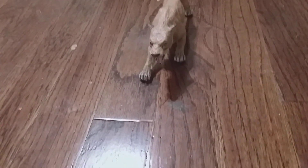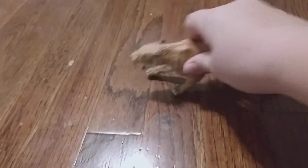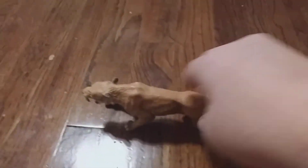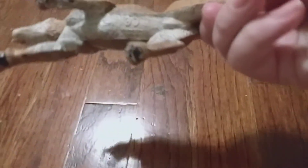Hello guys, and today I'll be doing a review on the Poppo Sabertooth Tiger in the hunting position.